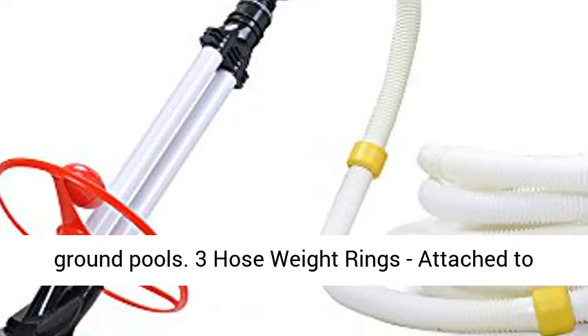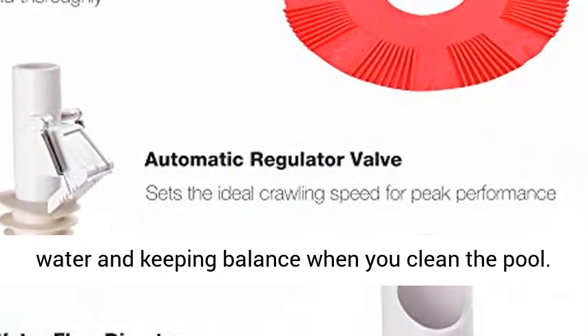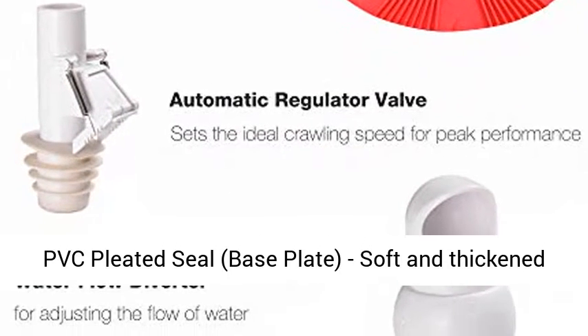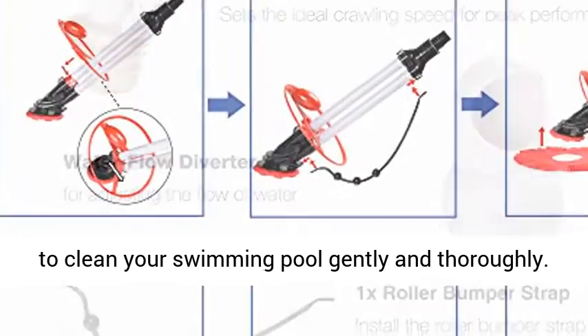3 hose weight rings attached to the hose for neutralizing the buoyancy of the hose in the water and keeping balance when you clean the pool. PVC pleated seal base plate — soft and thickened to clean your swimming pool gently and thoroughly.